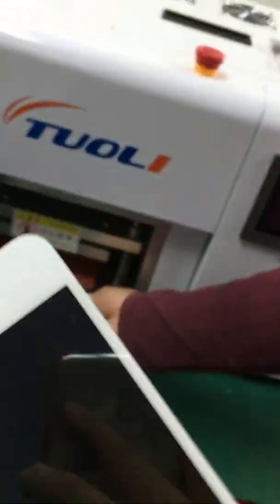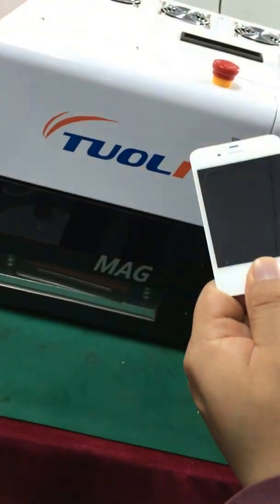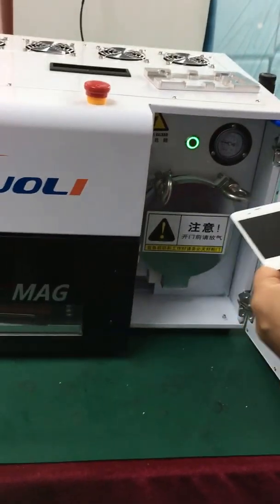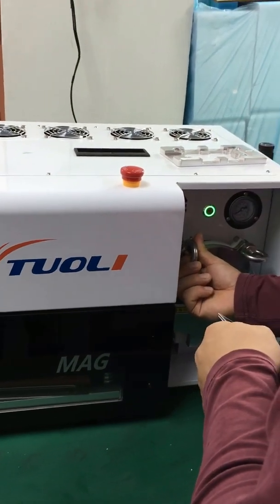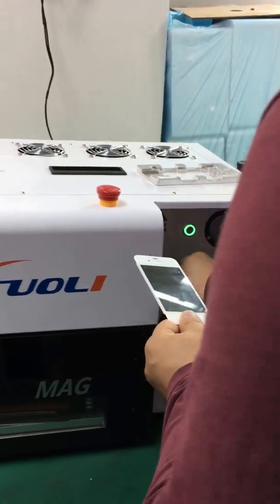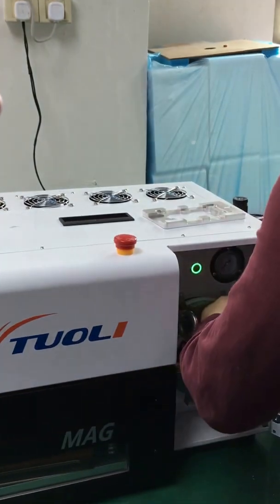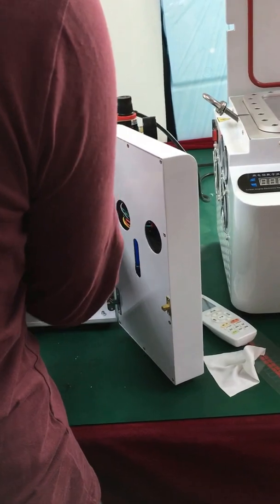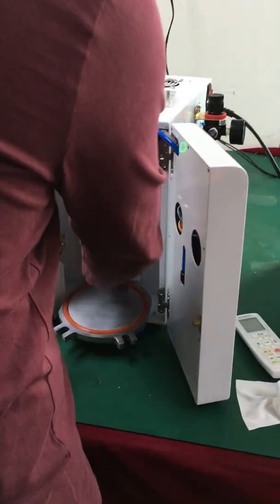You can see that here is a little bubble, so you need to remove the bubble. But it is okay because it is very small, so we just need 10 minutes. You need to release the air before you open the door.